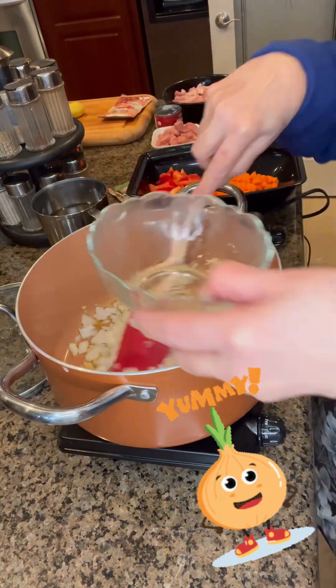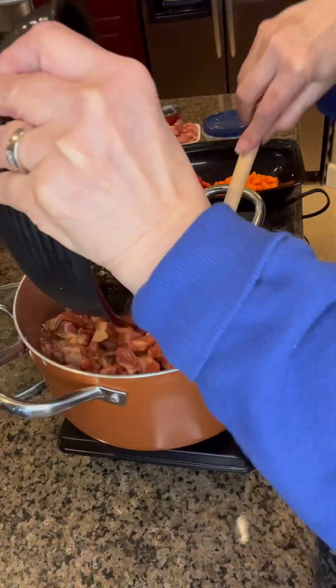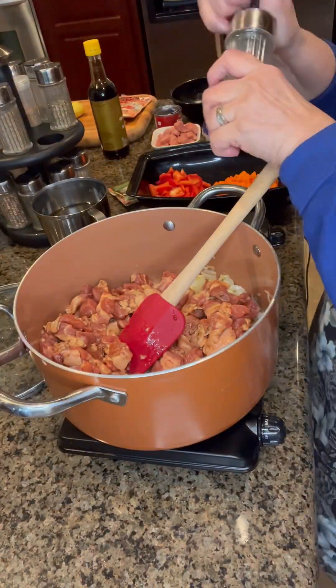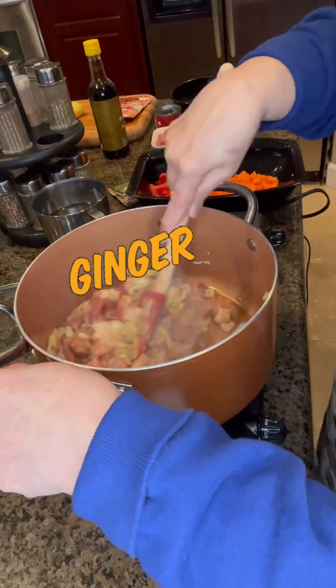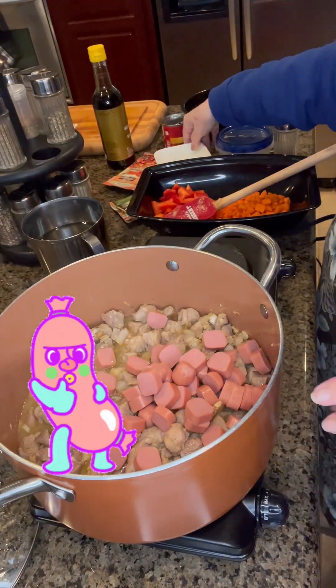Now we're going to do the sautéing. Starting with the garlic, followed by the onions. I'm going to be putting some ginger, about 3 to 4 slices of ginger. And season it with black pepper.